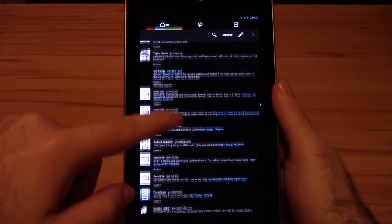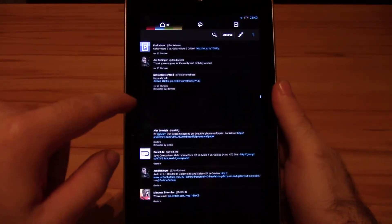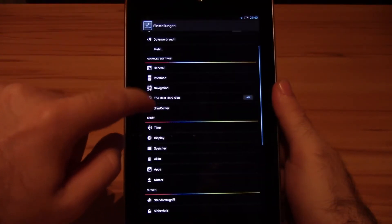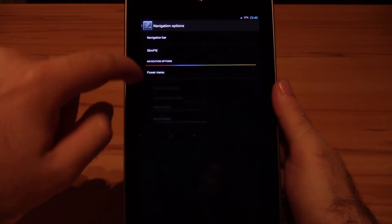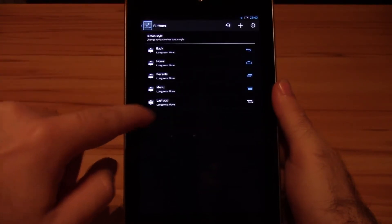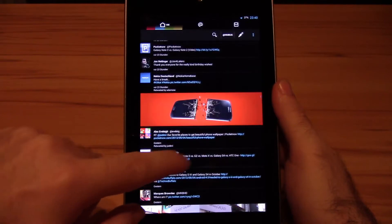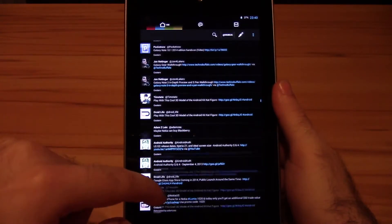But now let's head over to the not so good things. There are some things like the navbar with only 5 buttons, the lack of halo, the hybrid engine, or ribbons that bothered me. But if those are things you don't need, never mind. Another issue I have with this ROM are the hard lags. Since I already mentioned the performance, let's just continue with that.